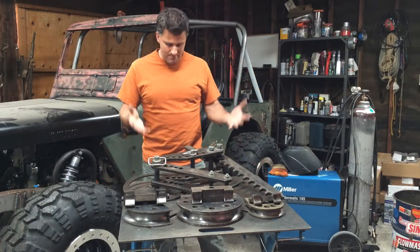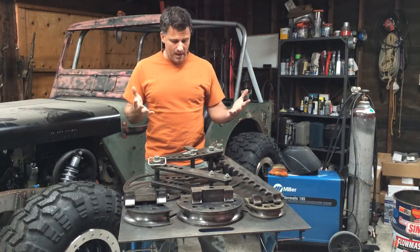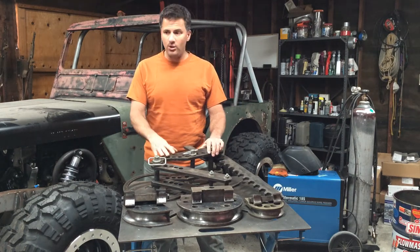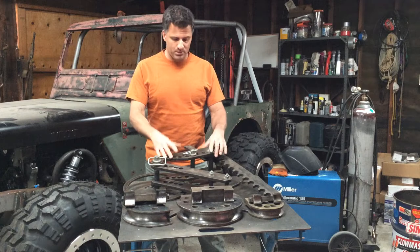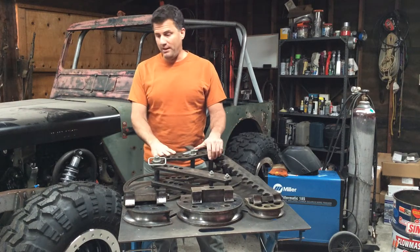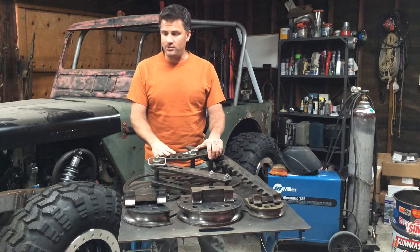So this is the bender I've been using — it mounts on a stand. I have my stand actually tack welded into my trailer so it's rigid and stays still. There are stands available from JD Squared that you can drill into the ground and they hold still in your shop. I just don't have a spot in my shop that I really want to put it just yet.